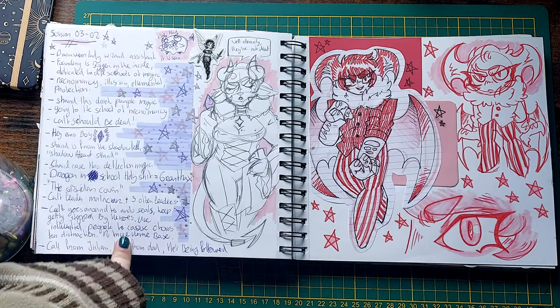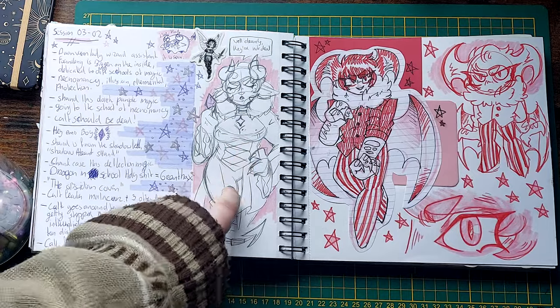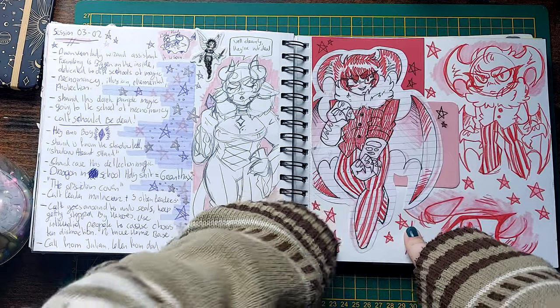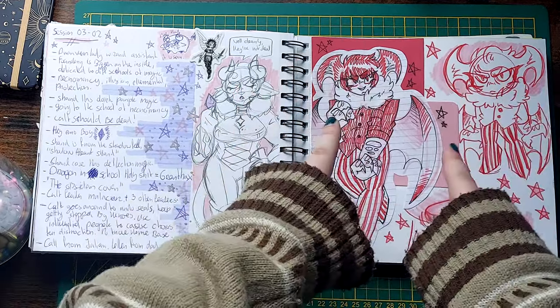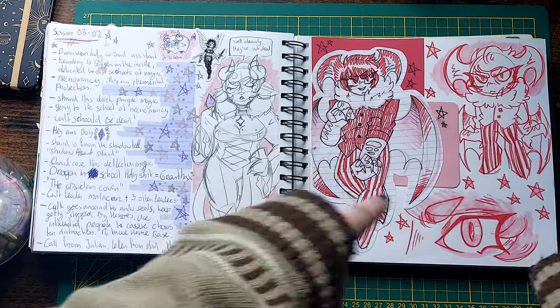More D&D notes — this session was a little wild. Else drawn during the session. Is that my OC Crow? Not a Hazbin Hotel OC — I feel like he'd get confused for one, but he's not. He's just a demon dude.